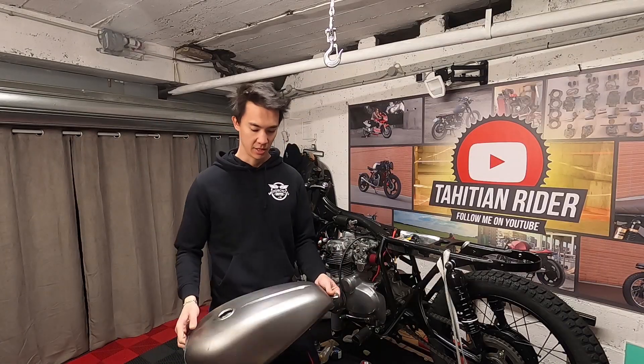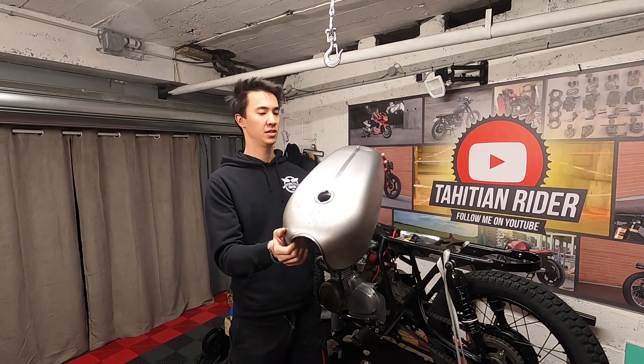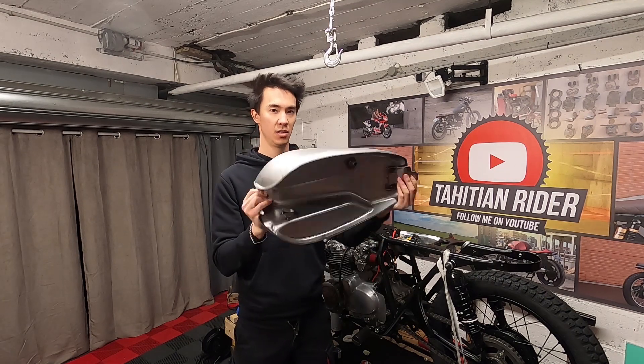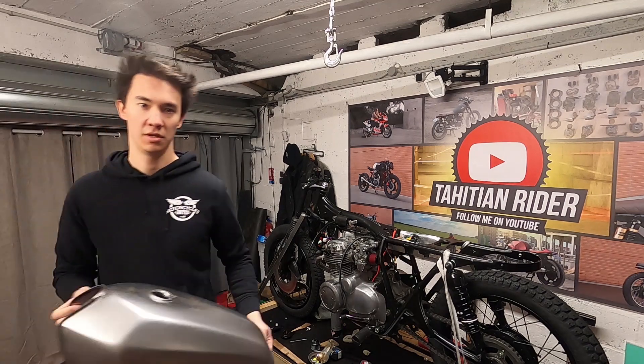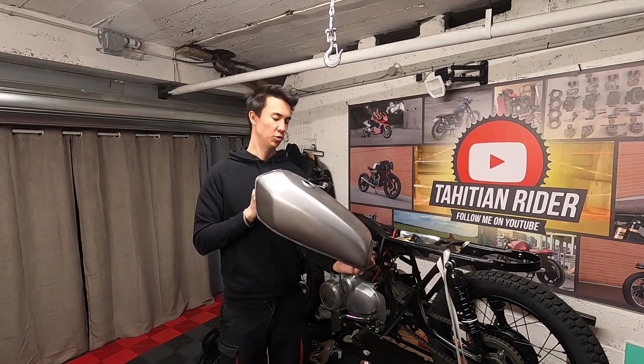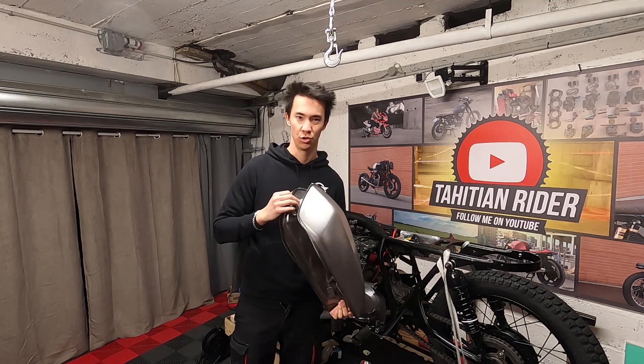Here are the two tanks I bought. The first one is this style, and the other one is this one — it's a CG 125-style universal fit gas tank. We'll see which one fits the best.